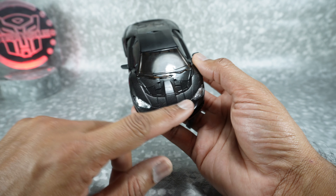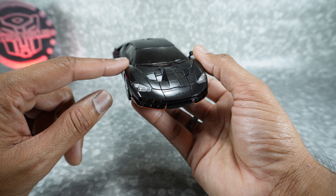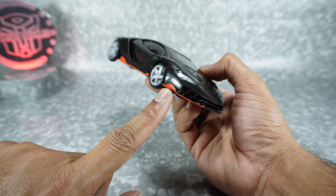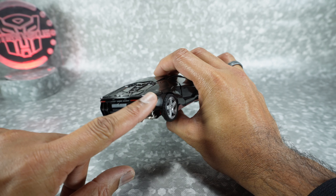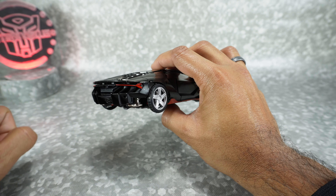I was really excited to look at this because of this vehicle mode, which is gorgeous. This is a Lamborghini Centenario from the 2017 movie. It's a beautiful alt mode with a nice paint job — a kind of gunmetal metallic black with orange accents all throughout along the side.